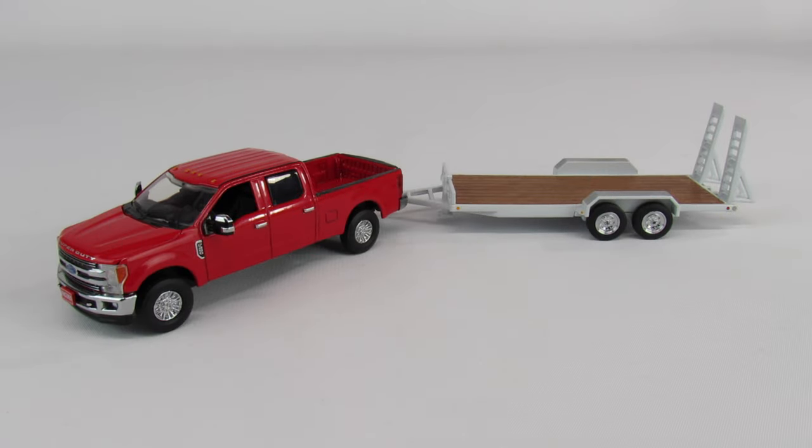This is a Ford F-250 pickup truck and tag-along trailer made by First Gear. It's in 1/50th scale. This truck was kind of a surprise when it came out, because in 1/50th scale there haven't been a whole lot of pickup trucks made.